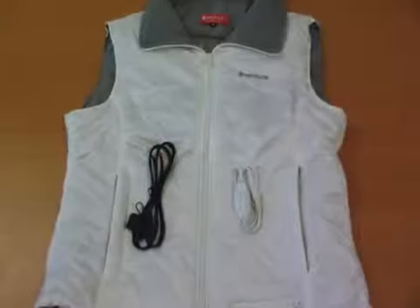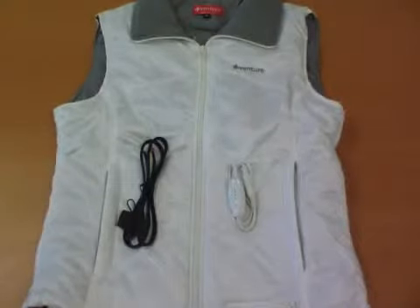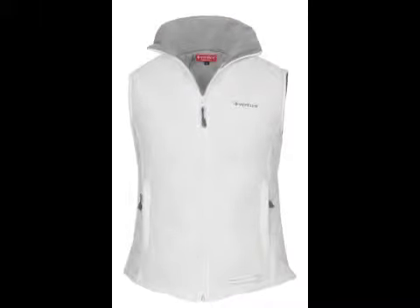The 12-volt heated vest for women comes with a battery harness, built-in fuse, and temperature controller. Venture Heat features revolutionary micro-alloy heating fibers that do away with cables and coils running through the vest. The heating panels are pliable and flexible, allowing them to fit naturally inside of the vest without you even noticing them.